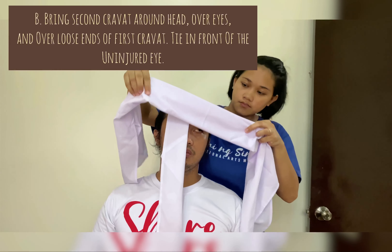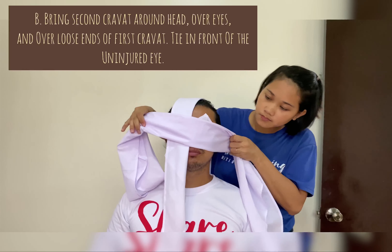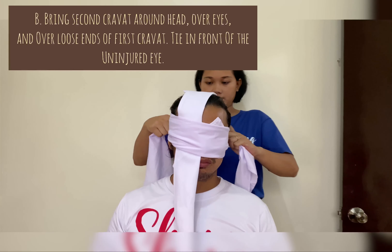Next, bring the second cravat around the head, over the eyes and over the ends of the first cravat, then tie in front of the uninjured eye.